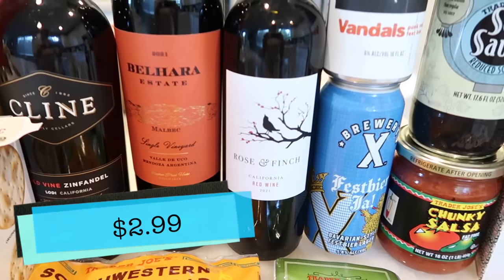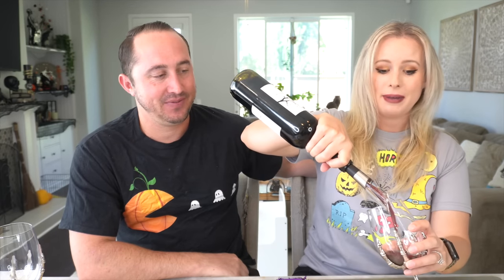We're going to take a little wine break. We are going to try the cheapo wine — Rose and Finch. This is just a red table wine 2021. I admit I'm a little scared. I'll take responsibility if this is no good because Katie didn't want to buy it. But I thought for $2.99, if it's good, you never know — and if it's bad, it was only $2.99. I'm impressed by the color — a lot of times these cheaper wines, the color is very almost see-through red. This one has a little bit more of a deep red to it.